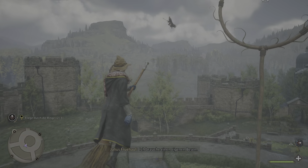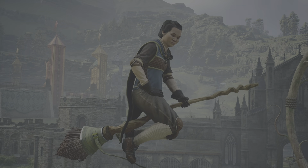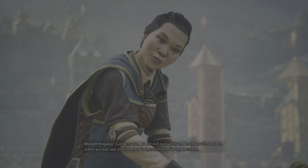Ich brauche einen eigenen Besen. Ausgezeichnet! Gut gemacht. Da Sie sich nun an Ihren Besen gewöhnt haben, sehen wir mal, wie Sie eine eher fortgeschrittene Übung meistern.